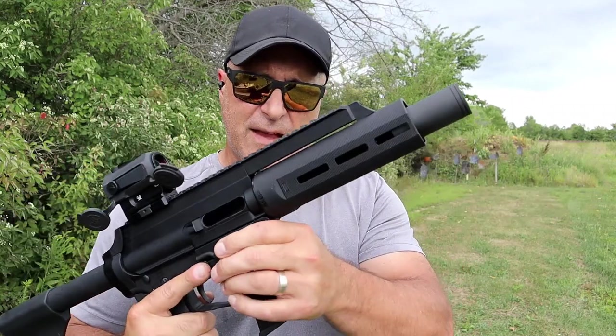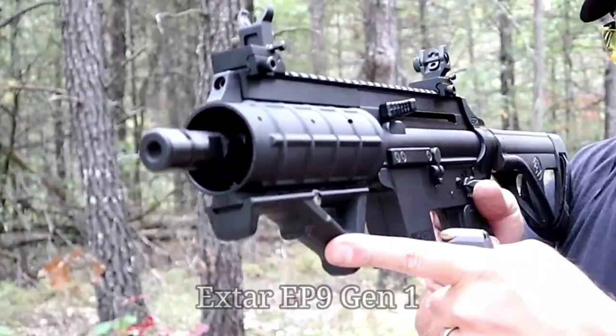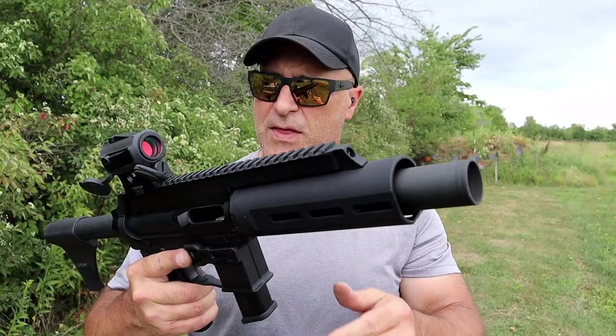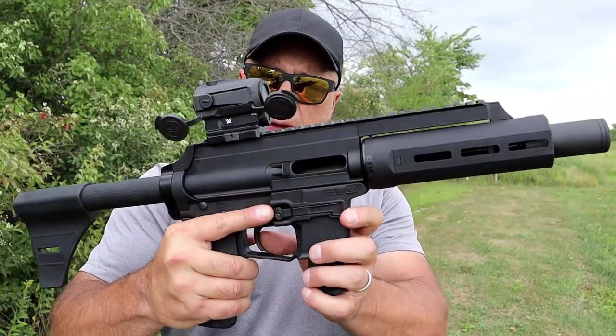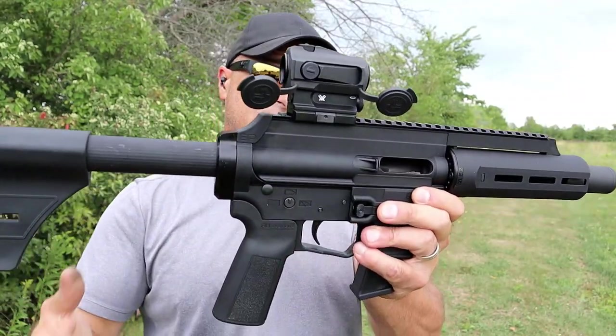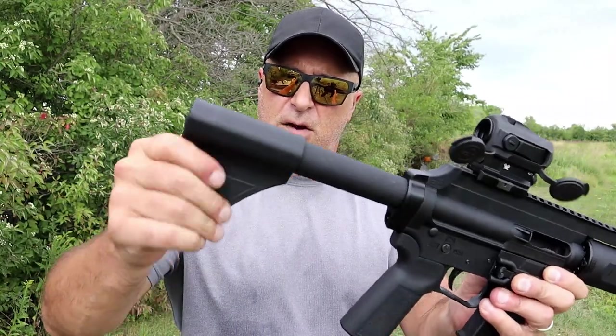The Gen 2 models have one thing that stands out: the hand guard. It is an all-polymer M-lock hand guard — that's a bit different. Instead of a flash hider, they have a flash can, and this will screw off — I'm going to show you that in a little bit. They also have an adjustable trigger, which is pretty nice — I'm happy with it out of the box.